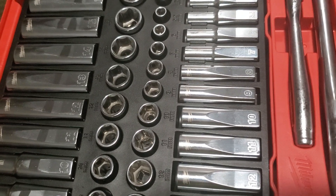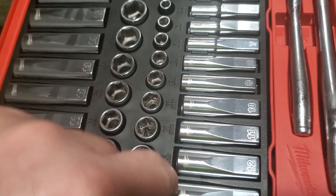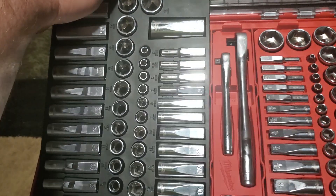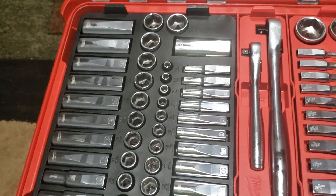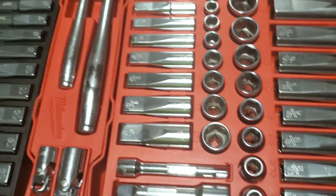They're also — if you can see — etched on the box themselves. You can take them out and set them in your toolbox or your chest or whatever. Then over here I'm guessing this is your standard side.